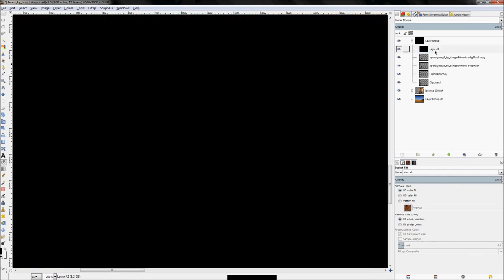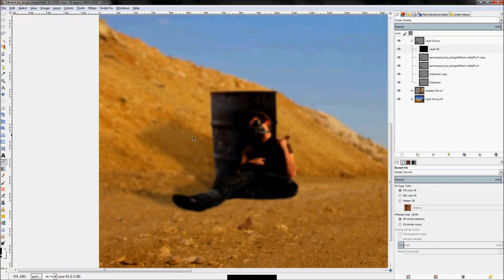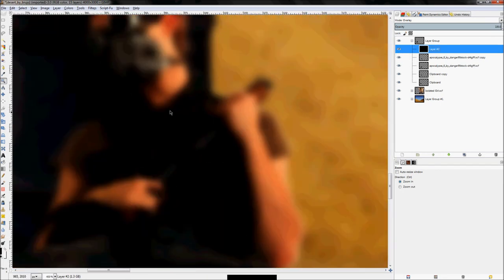On that new layer, click the bucket fill tool and fill the entire layer with the color black — make sure you're on foreground color fill, not pattern fill from earlier. Set the layer mode to overlay. Notice that with the layer mode set and it inside a layer group, it only affects layers inside that group. If it were outside the group it would affect the entire image.